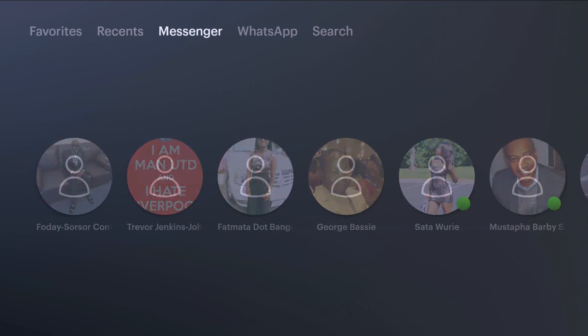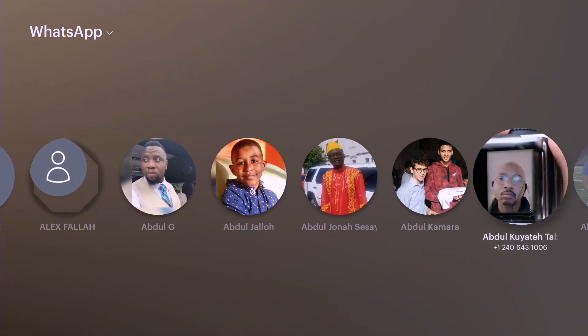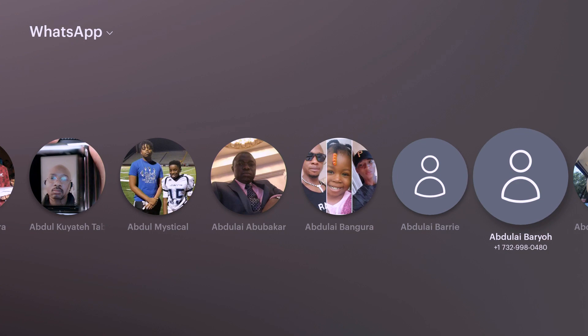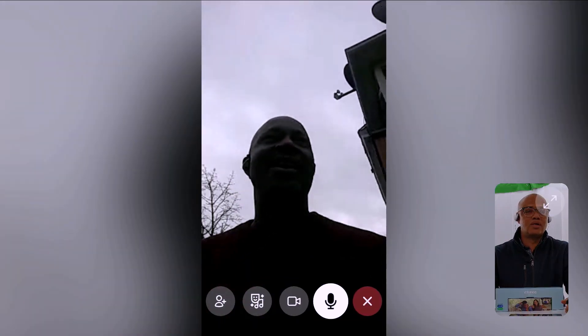Now I'm trying to make a call using WhatsApp. From WhatsApp, I'm going to scroll through to find someone who might pick up my call. I'm going to speak in English because I want others to understand — I'm just doing a test. This is the Facebook Portal. Hello! Can you hear me loud and clear? — Yeah, yes. Now I'm getting you loud and clear.